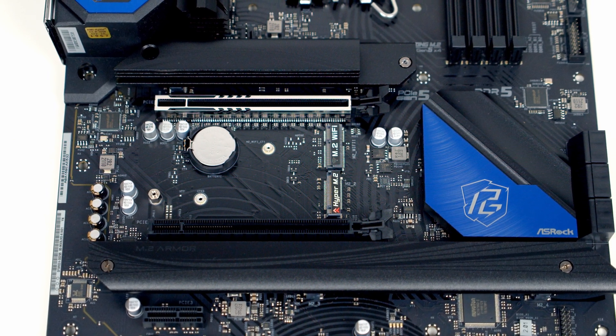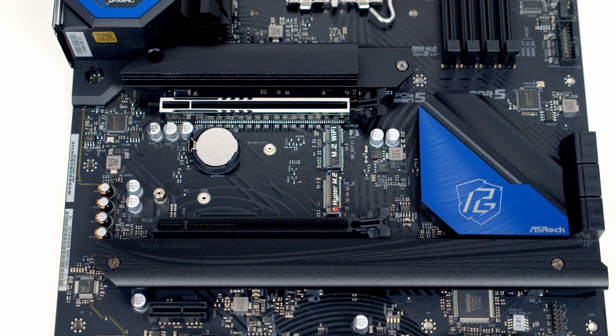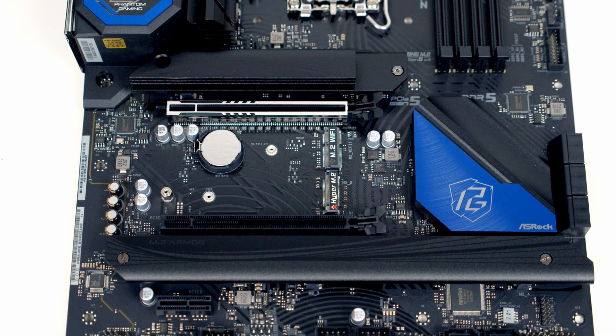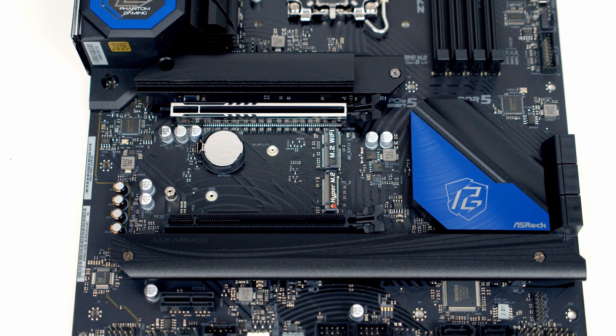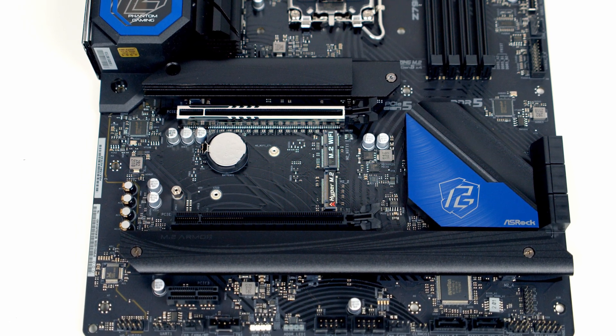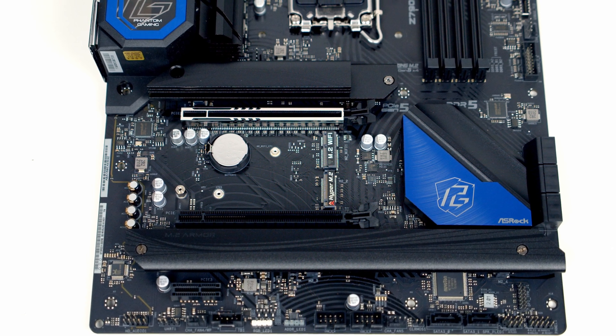The top slot is a Gen 5 slot with the PCIe lanes coming from the CPU. It will run in x16 mode provided you haven't installed a drive in the Gen 5 M.2 slot — if you have, it will drop down to x8 mode. The bottom x16 slot is a Gen 4 slot and will run in x4 mode with the PCIe lanes coming from the chipset.